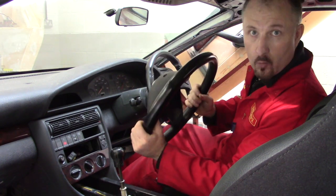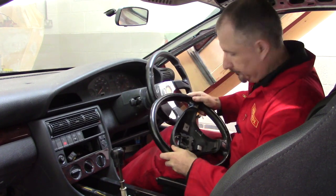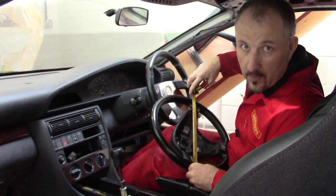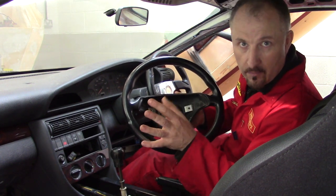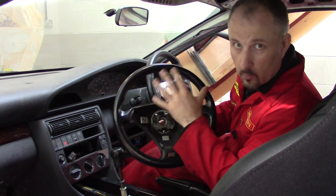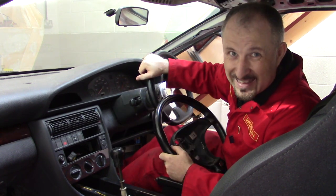Now I can use the steering wheel from the Audi A6 donor car. It's a little bit bigger but I don't think it's going to get in the way of my legs at all. This one is about 375mm. But there is a problem — this wheel has an airbag, and there's no way that you can get an airbag system to work in a DIY supercar, home-built car, or kit car. There are way too many complicated systems involved. So although I could fit the airbag back into this steering wheel, it wouldn't work. However, it would fail the test because it would still say 'airbag' on it — and if it says airbag on it, it has to work. So I'd have to cover that up. But I think there's another problem.